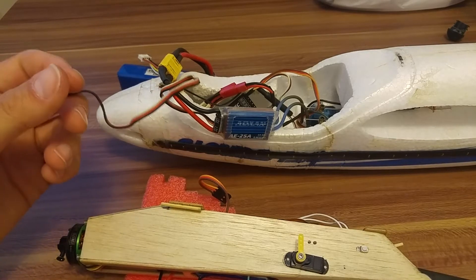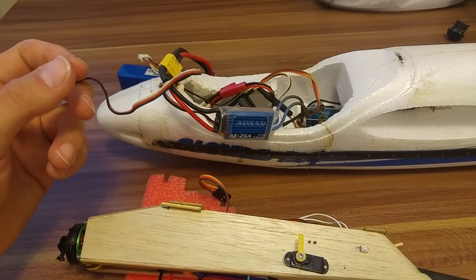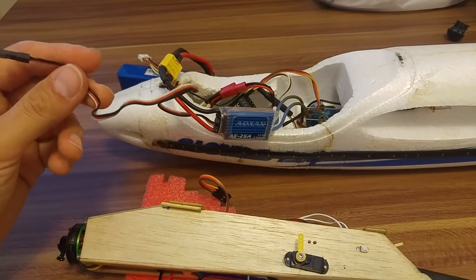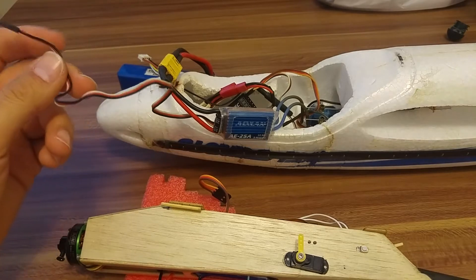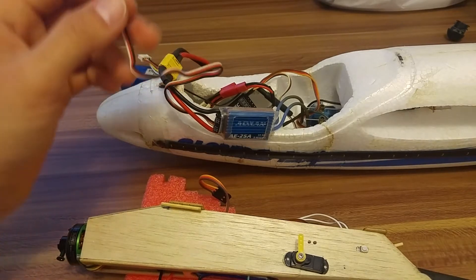Hello everyone, Liabiz here. I want to introduce you to a new feature which is a very important one. For a special ESC we need to choose the minimum throttle — I'll show you why.